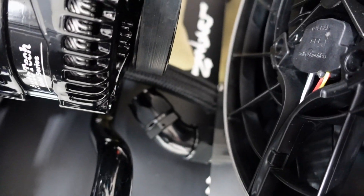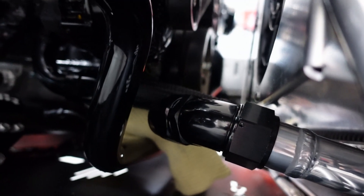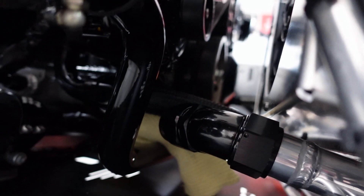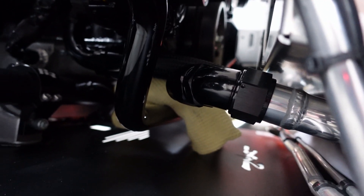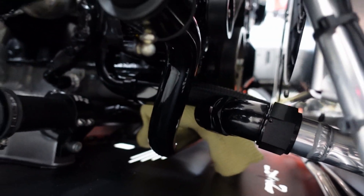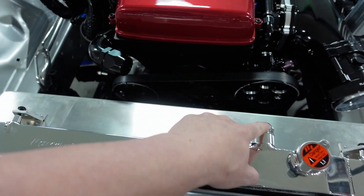I went ahead and ordered a 30-degree fitting down below. I had tried a 45-degree but ended up going with 30-degree. Looking down here, I have a 90-degree directly off it, then the hose going into a 30-degree — the 45 just cuts over too much. So a 30-degree works out better. Once that shows up this week I'll get it installed, get the hose cut down, and get that put on.